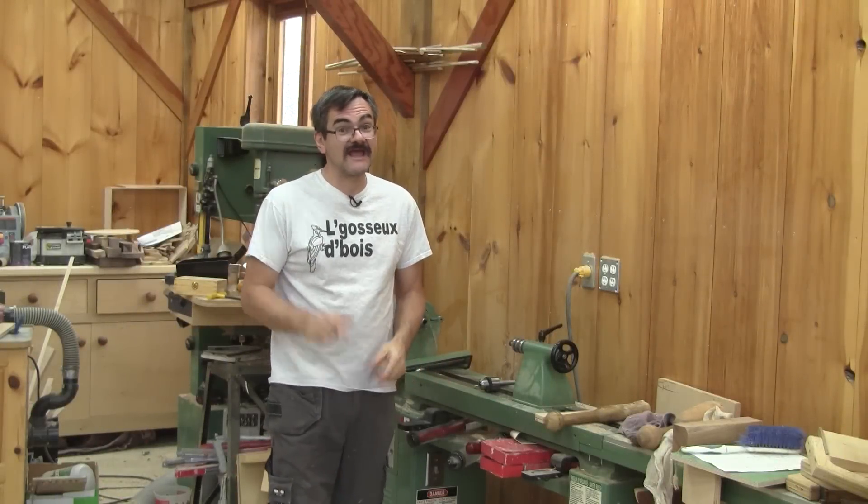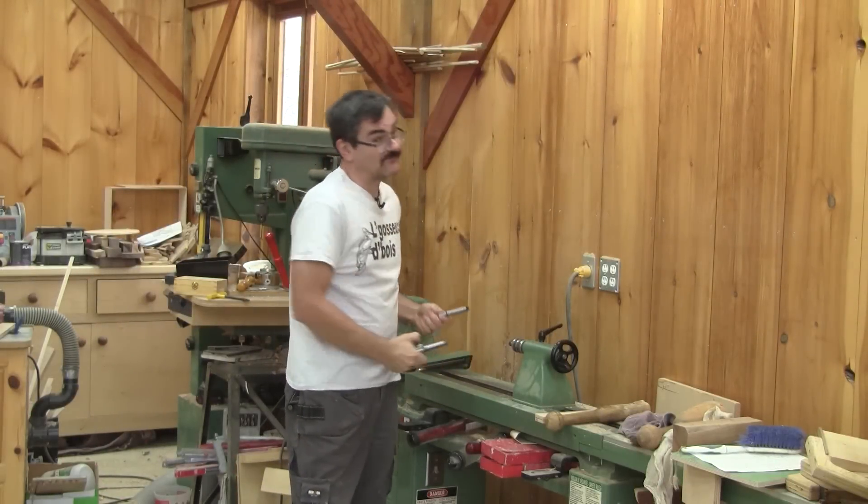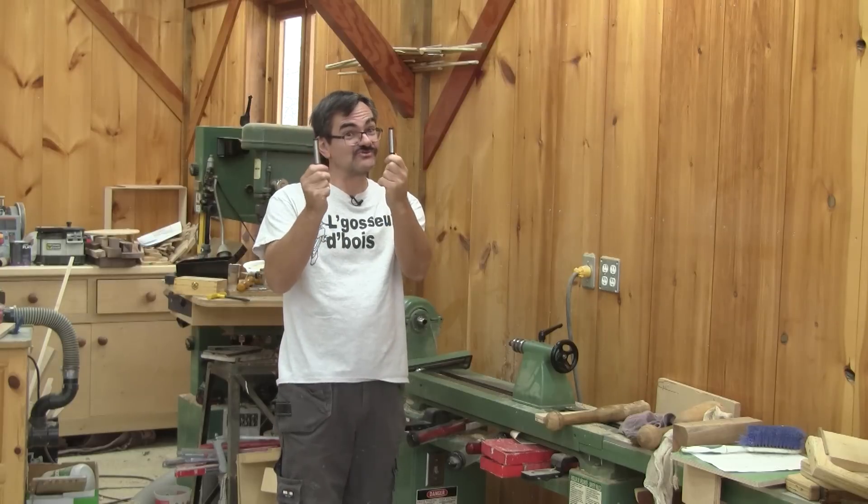Hi! On The Intaker today, I'm going to show you how and why I modified those two Morse tappers.